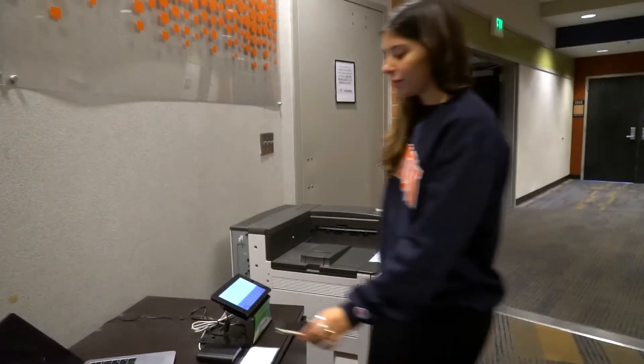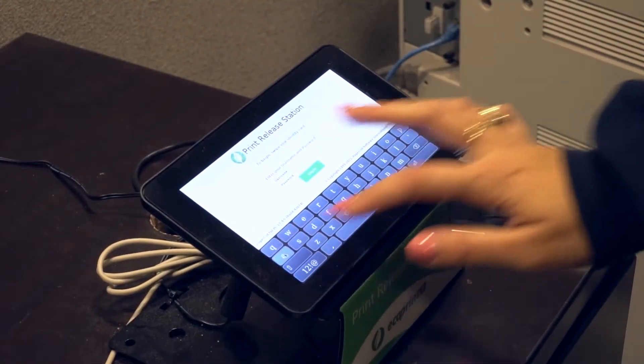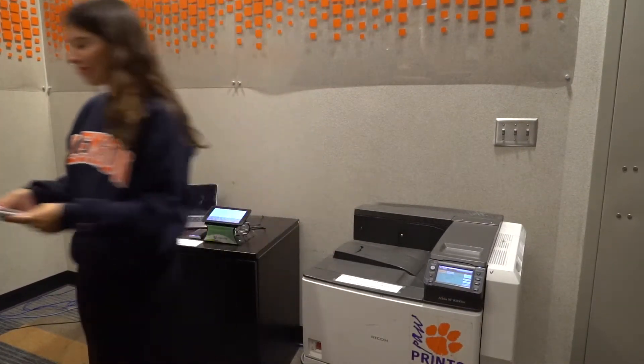Then, head to any PaperCut printer and scan your TigerOne card or mobile ID. You can also enter your Clemson username and password. From there, pick your job up from the queue — it's that easy.